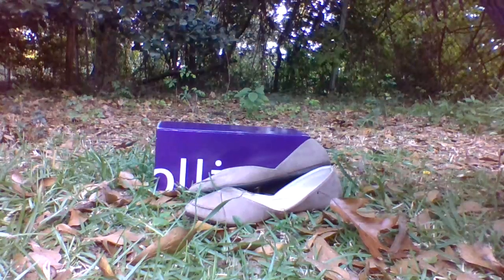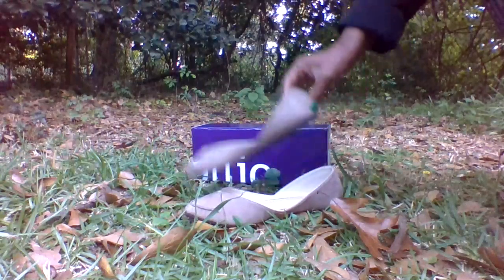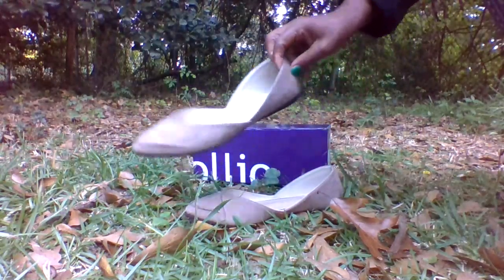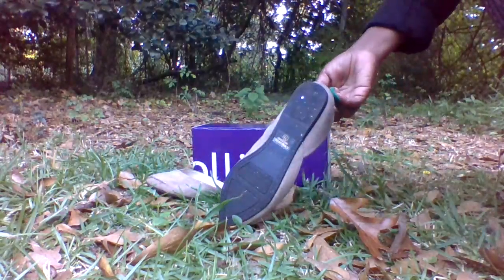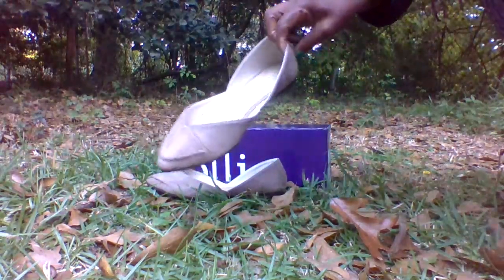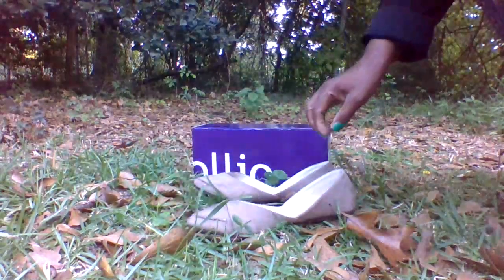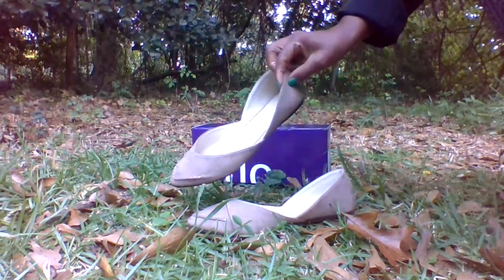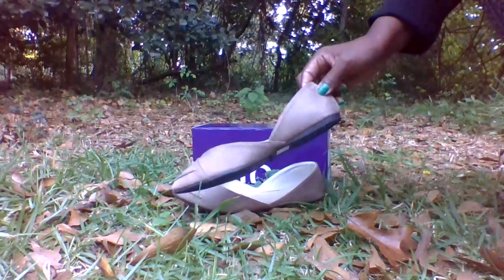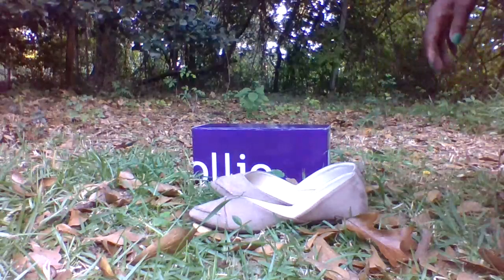Hey Angels! Today we are unboxing and trying on these beautiful shoes that I received from a fan. These are some beige flats. They are a size 7.5 and these are the shoes that I will be walking in today. Thank you so much to my fan who sent these shoes to me.